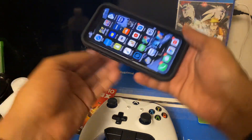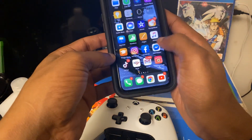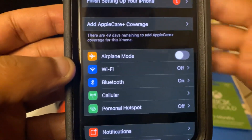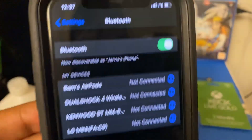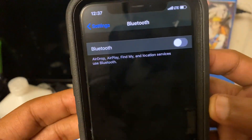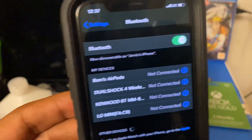Step number one: go over to your Settings — it's the same process as connecting a PlayStation 4 controller. Once you go into Settings, open up Bluetooth. Once you click on Bluetooth, you'll notice it shows all the devices you can connect to, but yours will probably be off. Turn on Bluetooth by hitting that button, and once Bluetooth is on you'll see under 'Other Devices' that it is searching for devices.